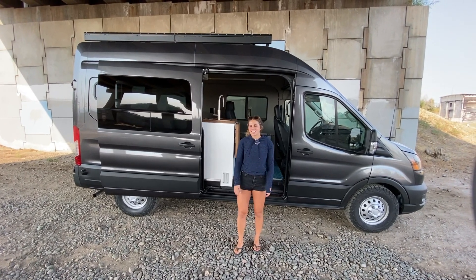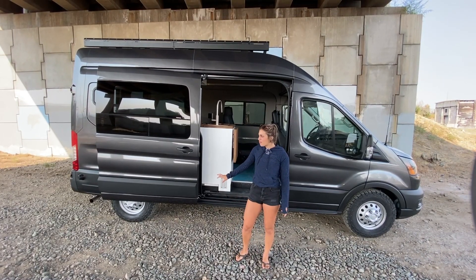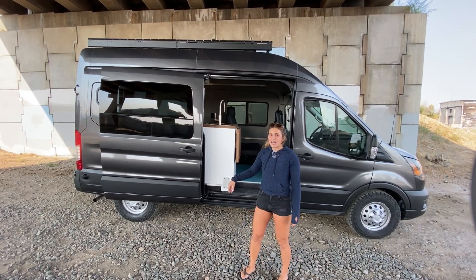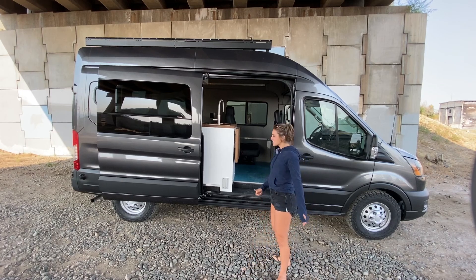I'm Hoosie with Rossmonster Vans and today I want to show you around this 2020 Transit. It's a 148-inch wheelbase 4x4. Some of the exterior upgrades include upgraded tires as well as a Flatline Van Co roof rack and ladder on the other side of the van. Let's step inside and see what this looks like.